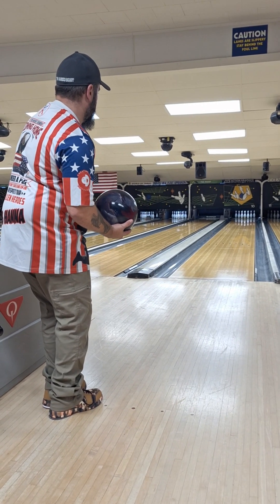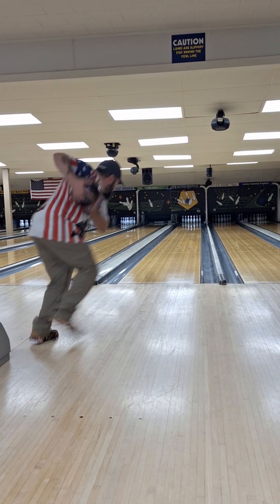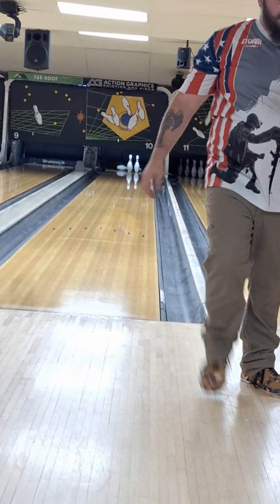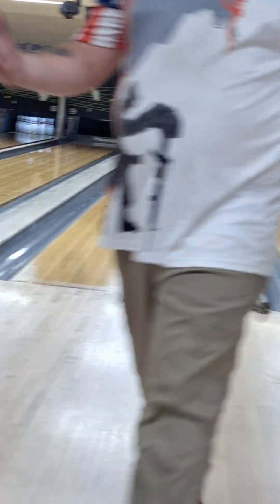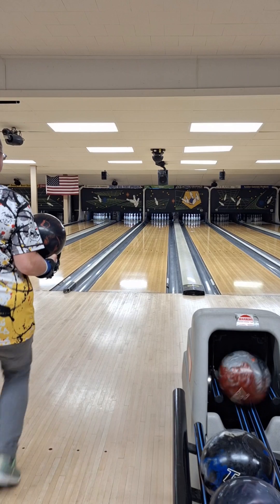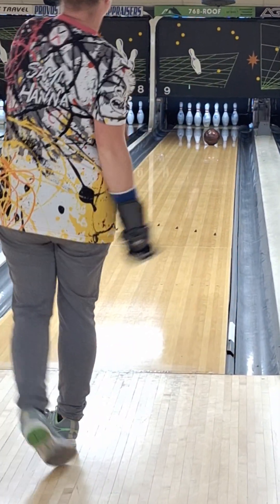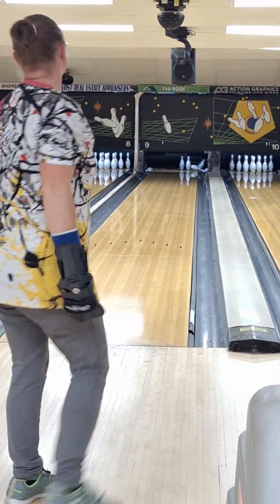Alright guys, welcome back to the channel. Today this video is just a little bit of practice before a league starts here in two weeks. Right off the rail you see me throw a bad shot. I ain't worried about scores or anything like that.